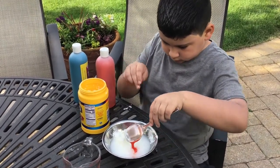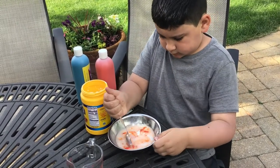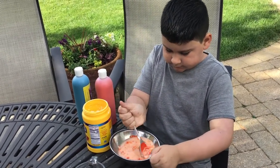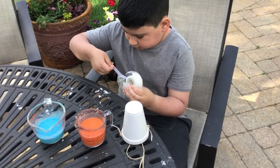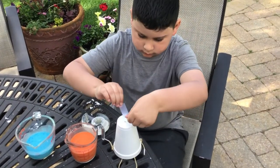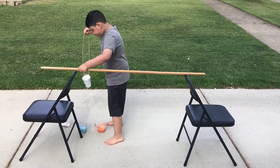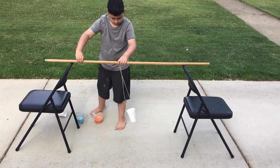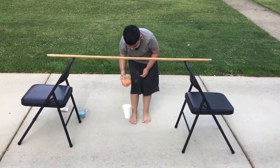Add the tablespoon of washable paint and mix it in thoroughly. Use a piece of tape to cover the hole in the bottom of the cup, extending the tape past the rim. Place the broom across the two chairs and slide the cup to the middle of the broom. Fill the cup with your washable paint mixture.